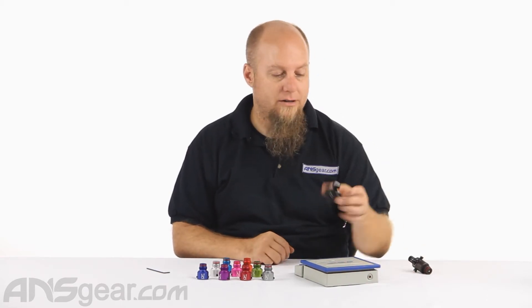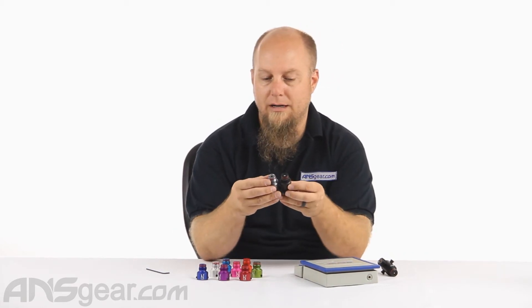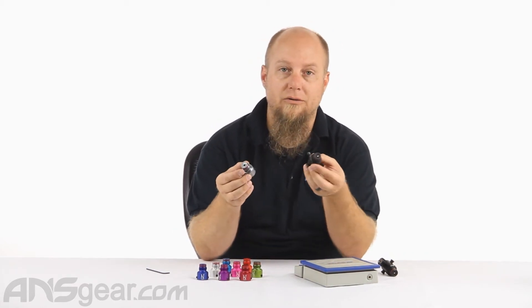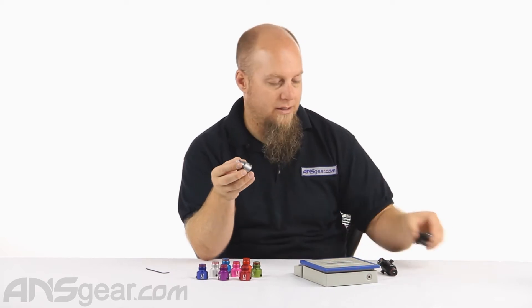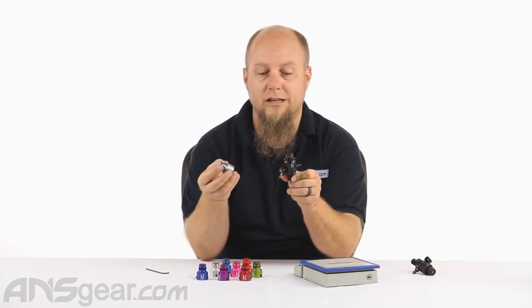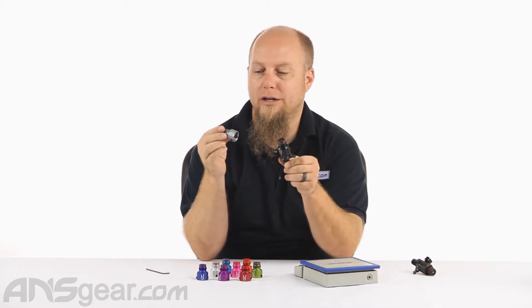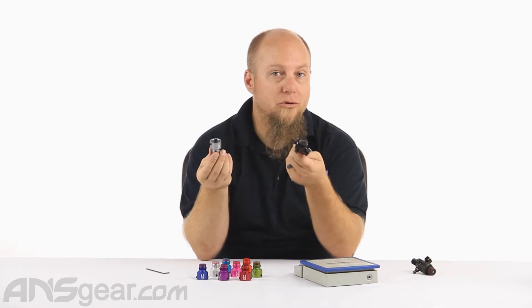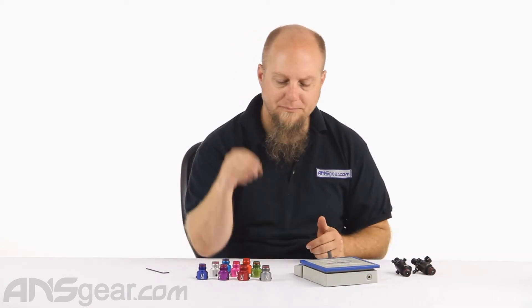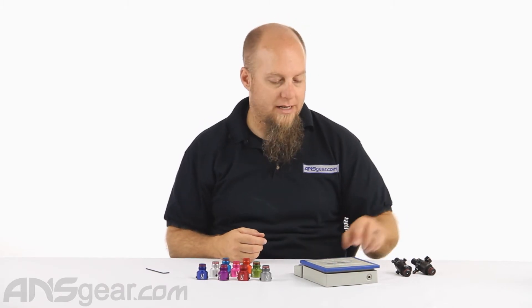If you've got a standard regulator like this one, you can buy an ultralight bonnet and put it on there and turn your standard regulator into an ultralight regulator. Or if you've already got an ultralight regulator and you just want to change the color, then you can change your red ultralight regulator into a gray ultralight regulator or something like that. Switching these out is very, very simple — I'll show you how to do that in just a second.